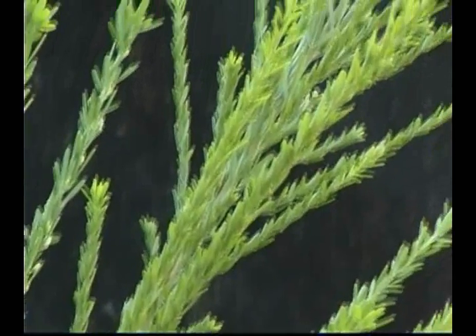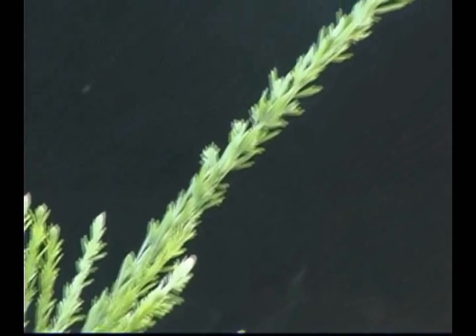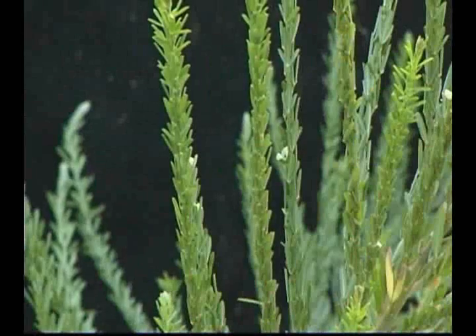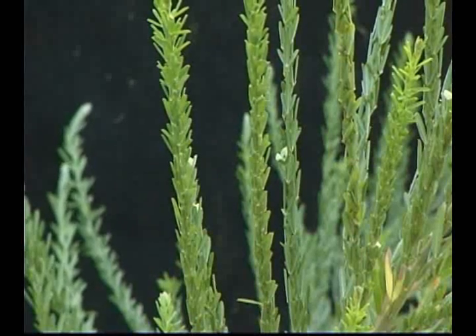Chinese lespedeza is a much-branched perennial plant up to two meters tall with an extensive taproot. The stems have hairy ridges and glabrous grooves. The alternate trifoliate leaves are short petiolate, with the undersurfaces appearing grayish-green or silvery from densely appressed hairs.